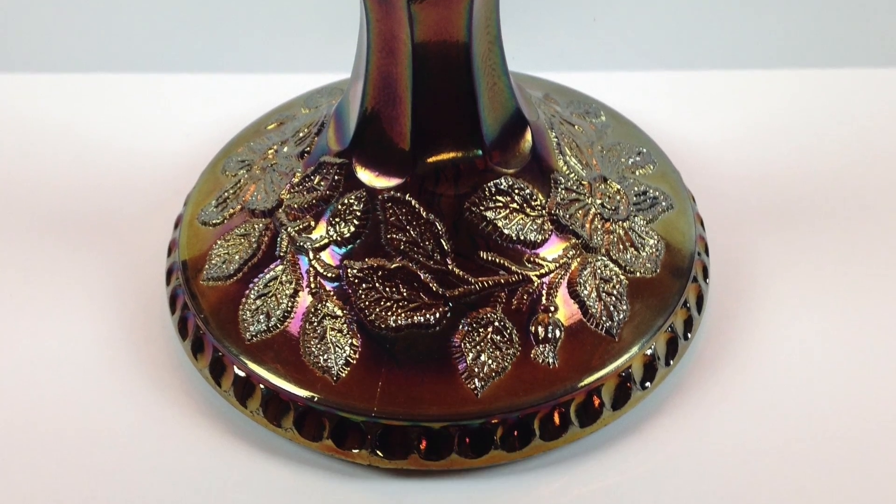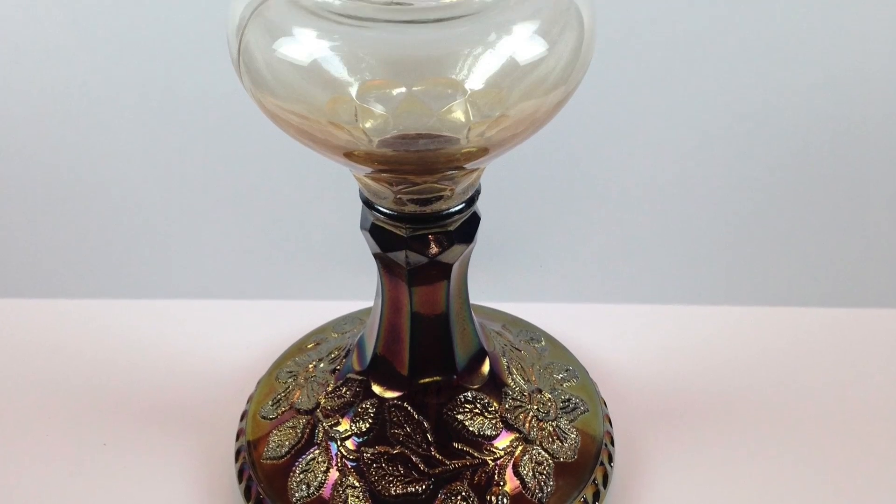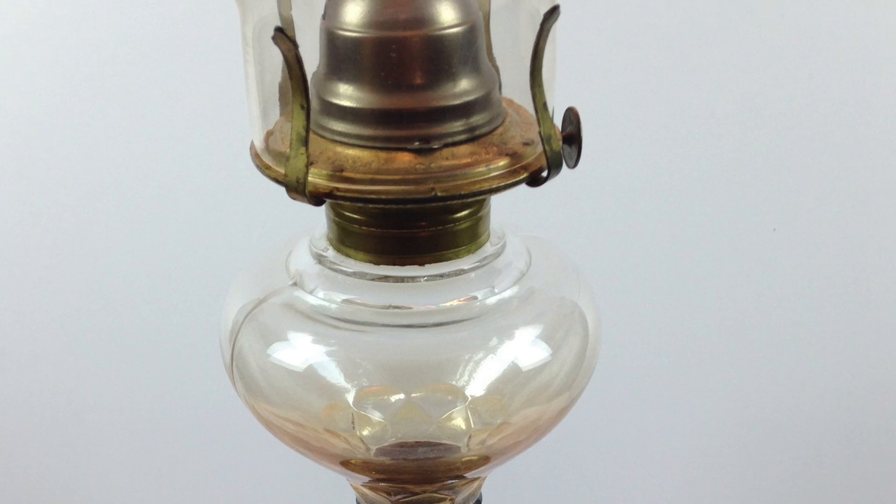We acquired this one not too long ago from an auction in Ohio. I have a green, I have a marigold in midsize. This is a smaller size amethyst one. They range from five and an eighth up to seven inch base, seven inch being the largest.